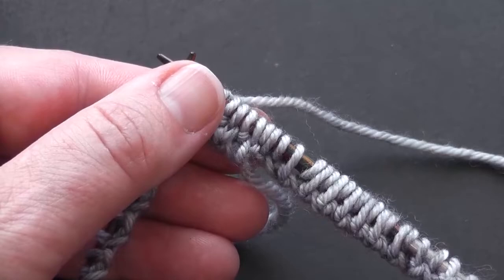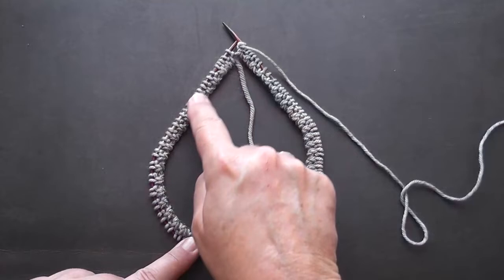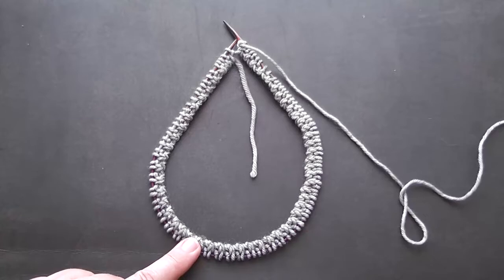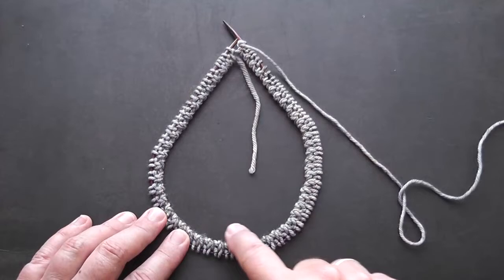I've joined my work in the round and now I've knitted all the way around the first round, but I have stopped at the beginning of round. So that's round one complete, and now is the perfect time to check your work. You can do this by laying it flat on a surface and checking that the inner edge of your work is on the inside of your needle.